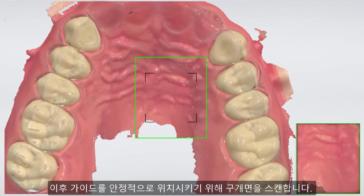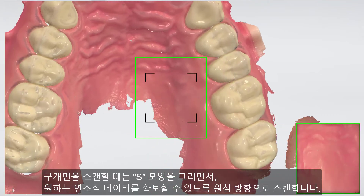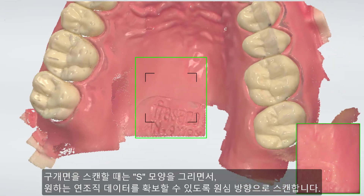On the inside, we want to scan the palate to use it to stabilize the guide. While scanning the palate, use the S shape, moving down the palate to capture the desired area of soft tissue.